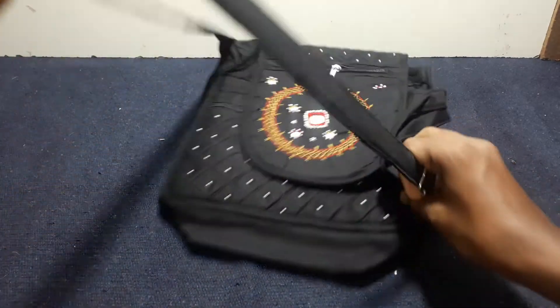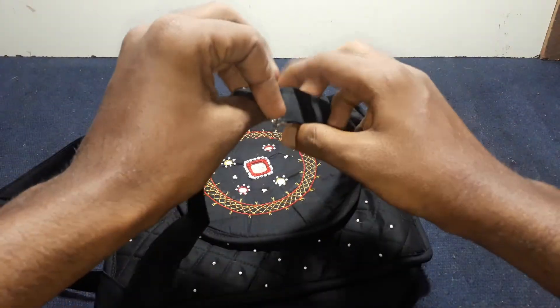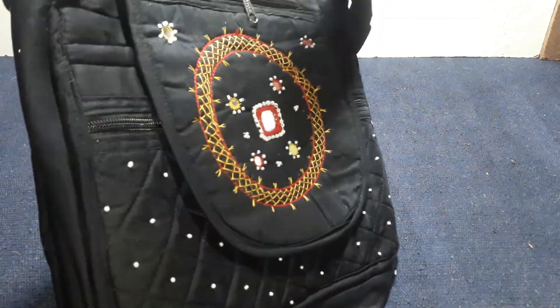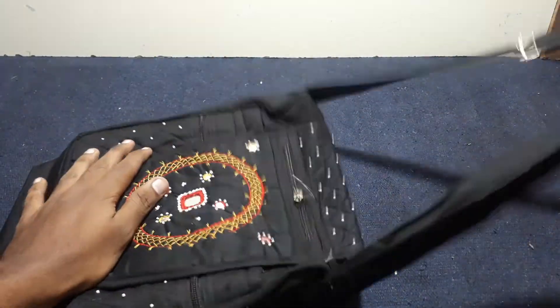In this bag, the contracted bag is an adjustment type, so you can adjust it. If we adjust the shoulder, we can adjust the shoulder to the other side. You can adjust the shoulder with the shoulder.